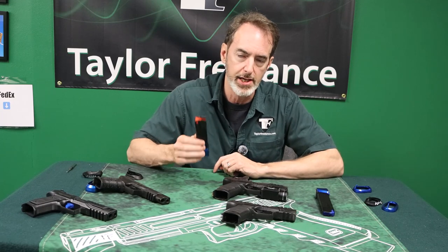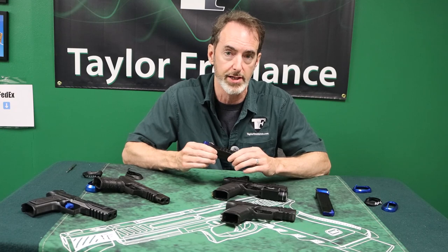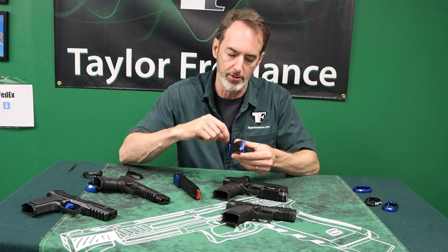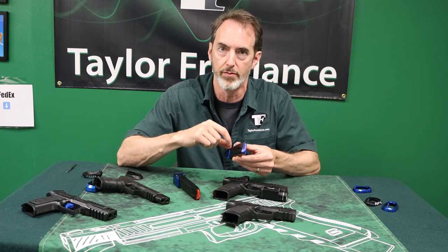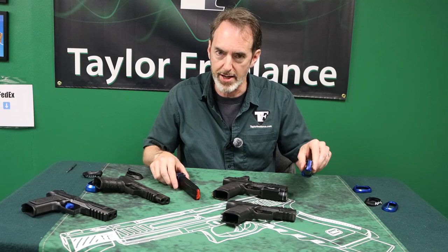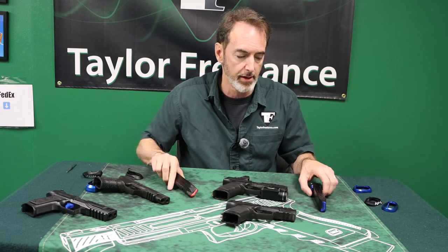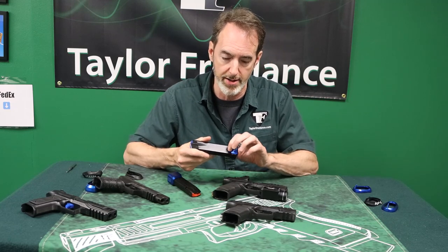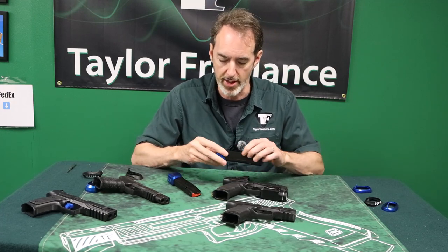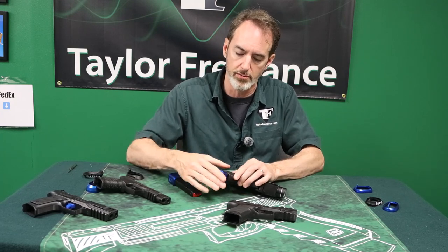Walther has offered 18-round magazines for the PDP compact in two styles: one is a 15-round magazine with an extended base pad, and the other is an 18-round magazine with a skirt that comes up the bottom. So the only real way to tell is to look at your magazines — if it's a 15-round flush fit, you have a compact. If it's an 18-round magazine with a collar preventing it from going up into the gun, you also have a compact. The same magazine without a collar goes into the full-size gun.